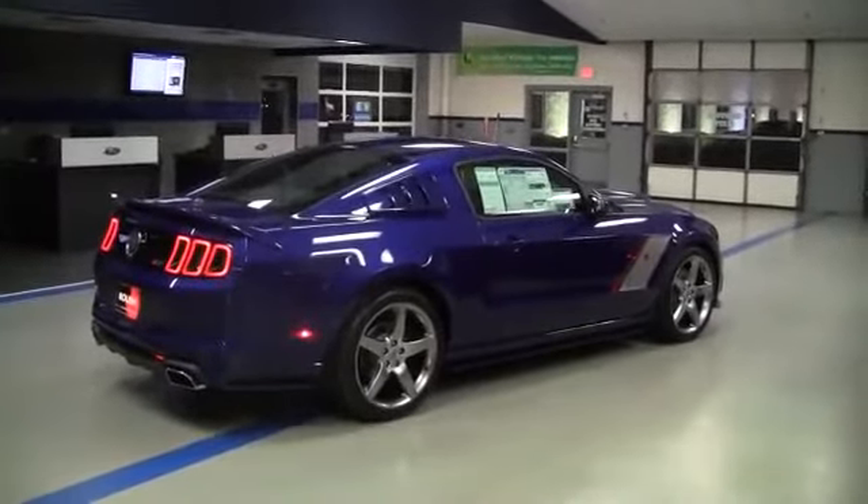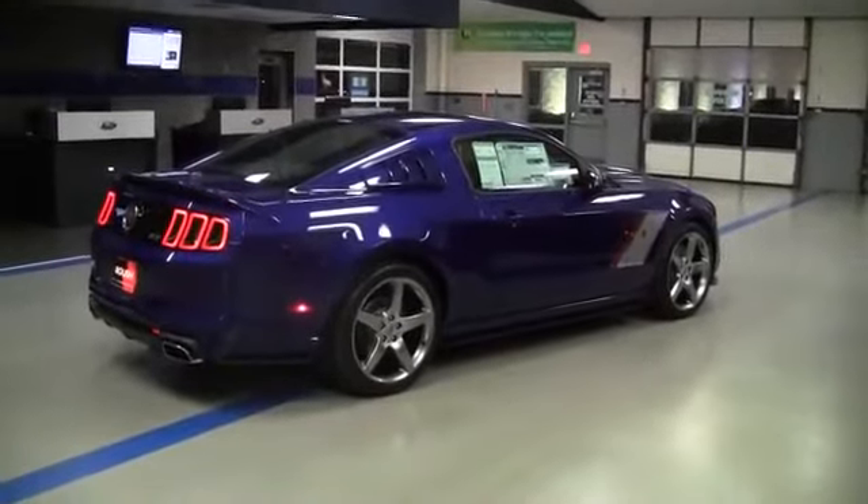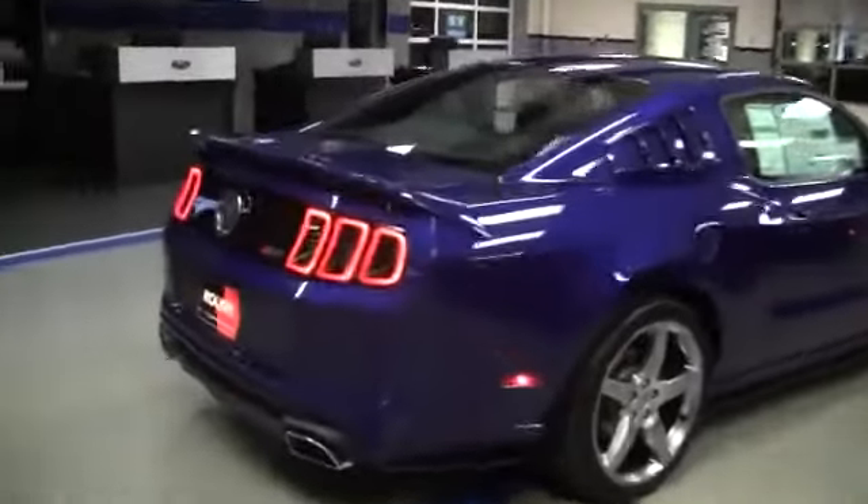This is probably one of my favorite color combinations — the deep impact blue with the silver stripe and the red accent. The white stripe also looks very, very good with this color with the red accent.